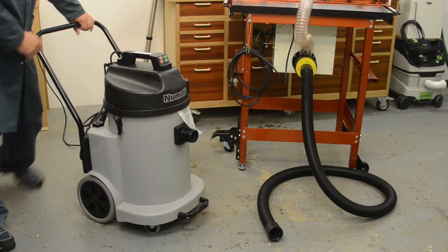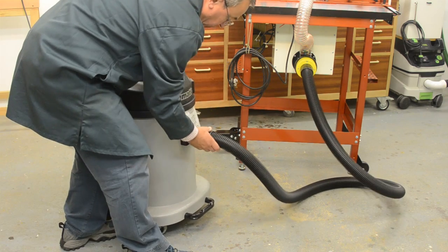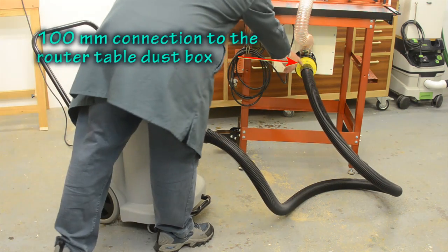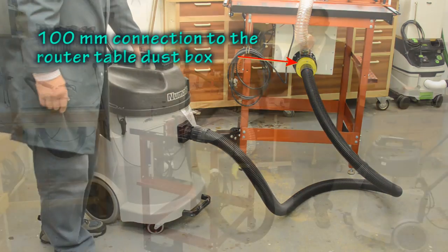And this goes perfectly with my new router table using this additional hose which I've had to get, and I've also got an adapter here so it connects to my dust box — that's a perfect combination.